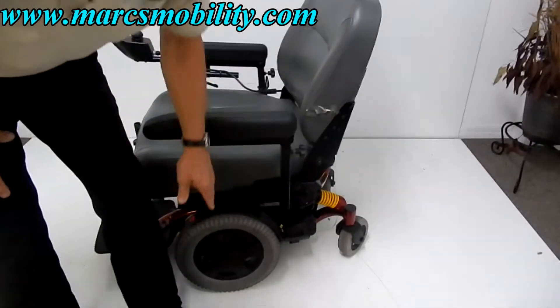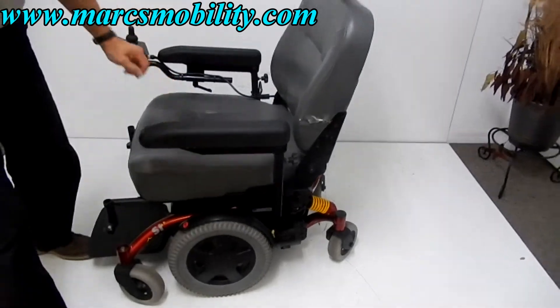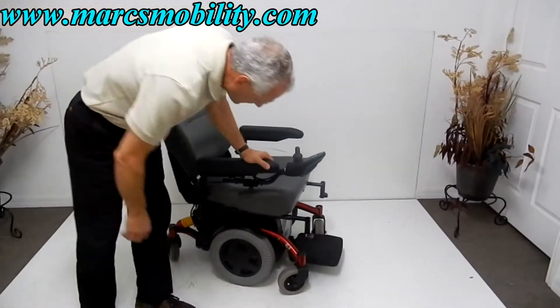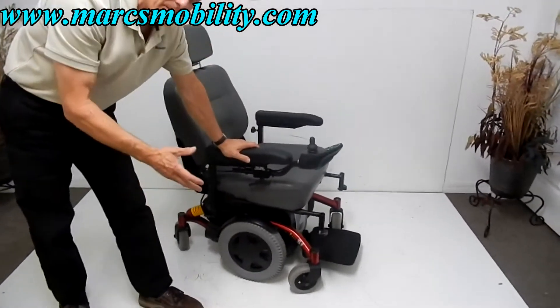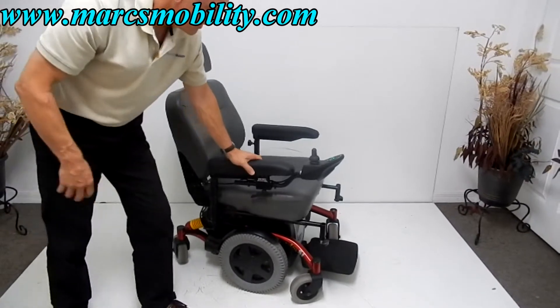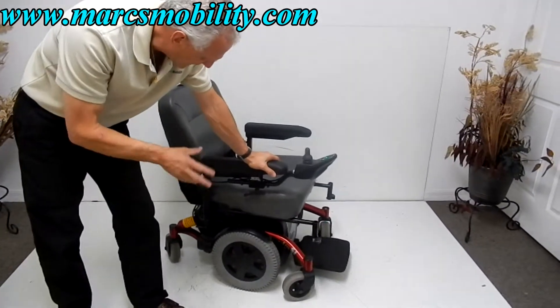There are a couple of scratches here, but the tires look new. I would get this chair if it wasn't for the gash there. By the looks of the tires and everything, it was used maybe three to six months at the most. It's a shame, but the chair itself is in excellent condition.